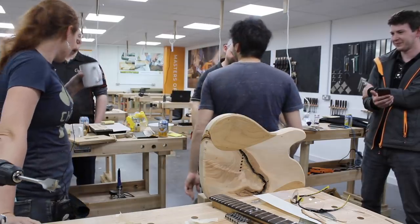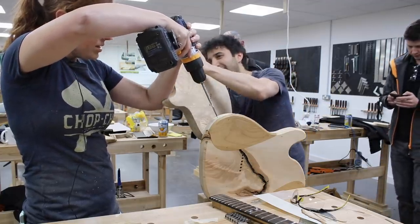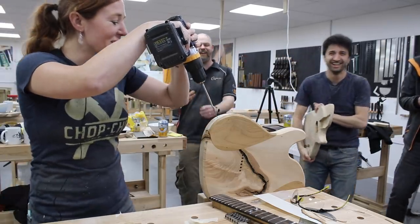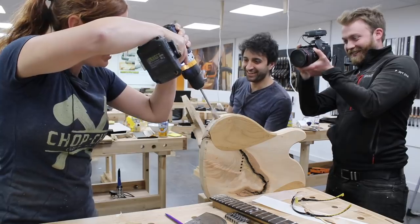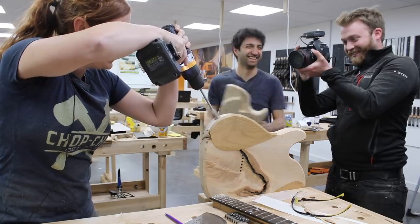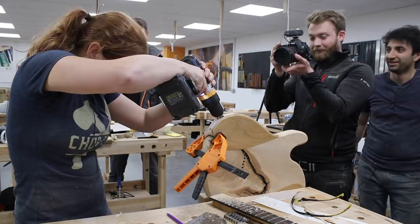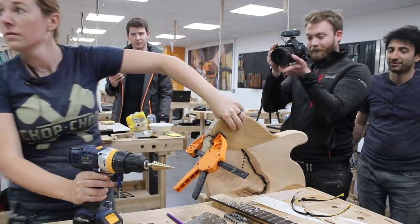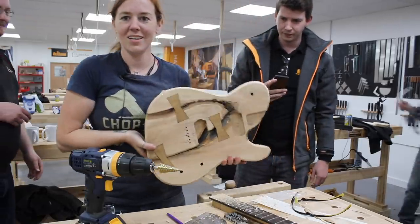Quick tea break, and then it was time to drill a hole for the output jack — which I thought was a pretty serious moment, but apparently I was the only one. You want to go pretty perpendicular to the surface. A few holes are also needed to connect the different cavities to each other so that wires can feed from one section to the other. I also put a chamfer around the entire body at some point — I don't seem to have any footage of that, sorry about that.